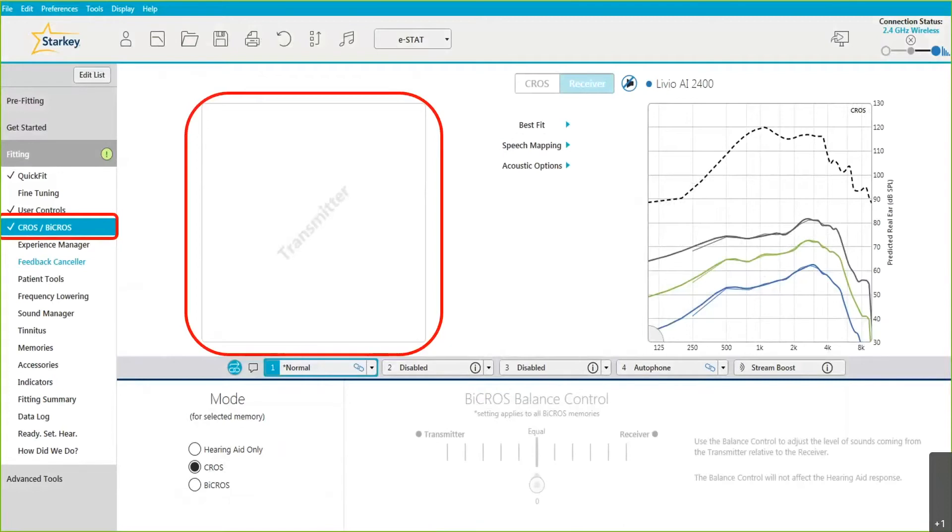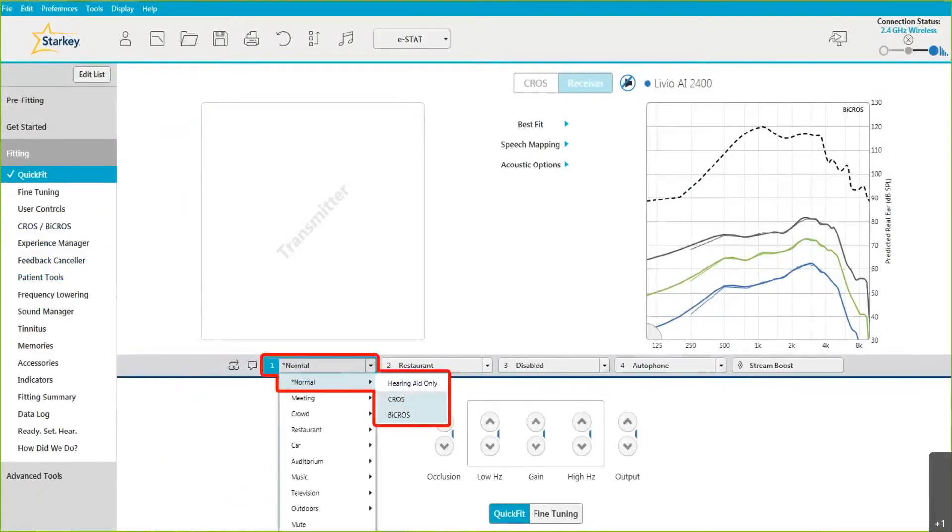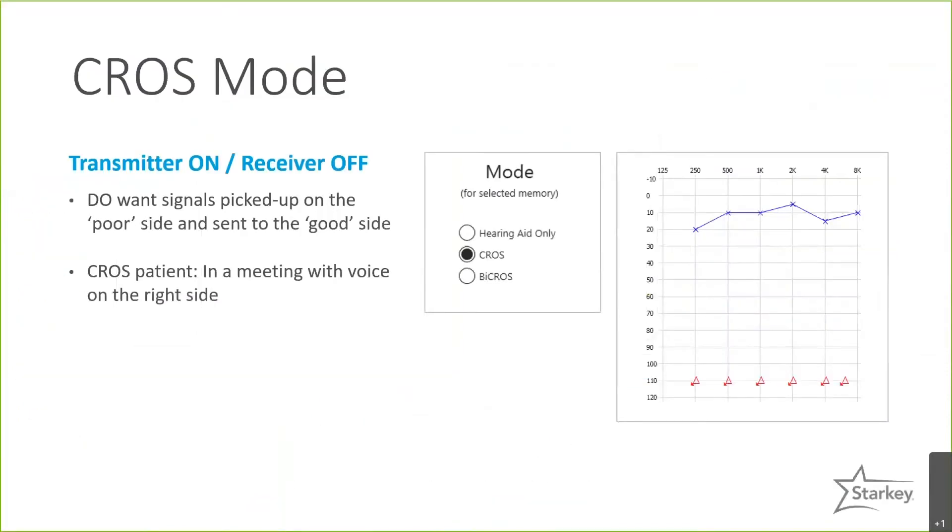One great thing about the CROS system is that it gives you, as the provider, a lot of flexibility in how you set it up for your patient. You have the option to choose per memory whether you want the mode to be hearing aid only, CROS, or BiCROS. When you click in the software while programming your memories, it will give you the ability to select one of these three options. In CROS mode, if it's a CROS patient with normal hearing on the better side, you don't need a microphone or any amplification on that side.